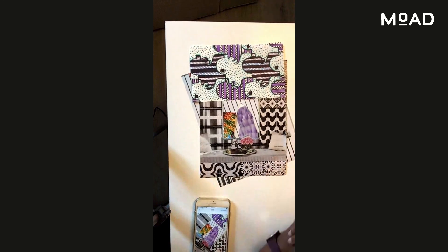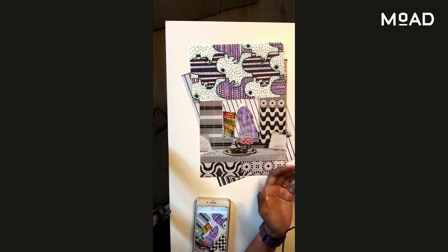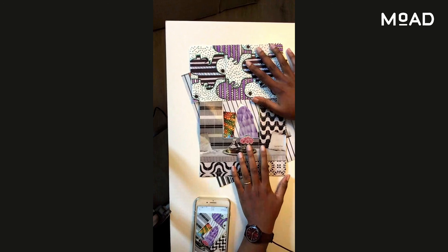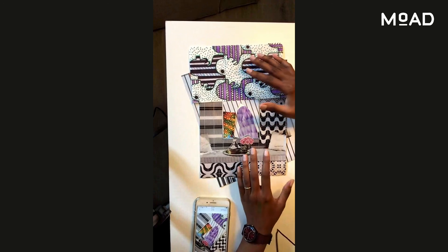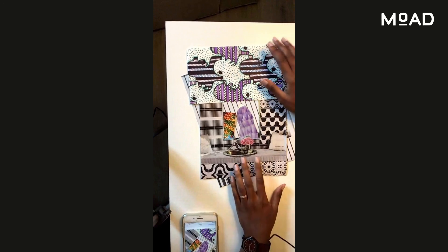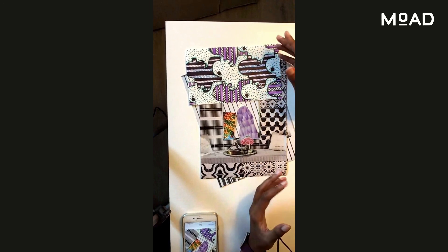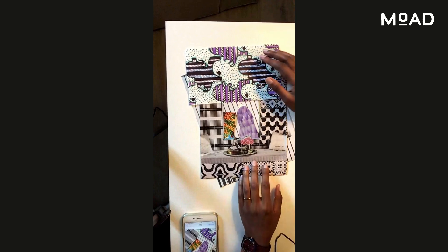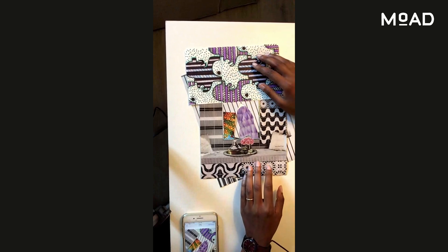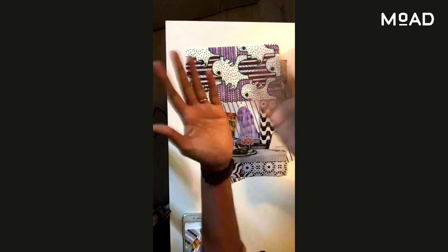Okay everyone, thank you for joining us today. I am very happy that we were able to create art together. I'd love to see your creations — please send them to us. Also, check out Moad's calendar; we're often doing workshops and tours. I really appreciate you joining us today. Happy MLK Day — continue to think about what freedom means to you. Have a good one! Goodbye — it's kind of hard to wave this way.